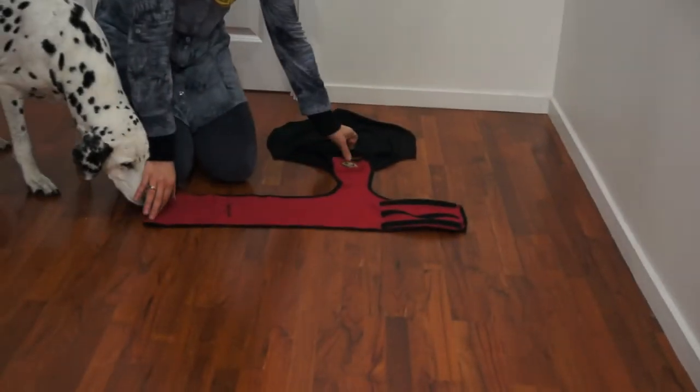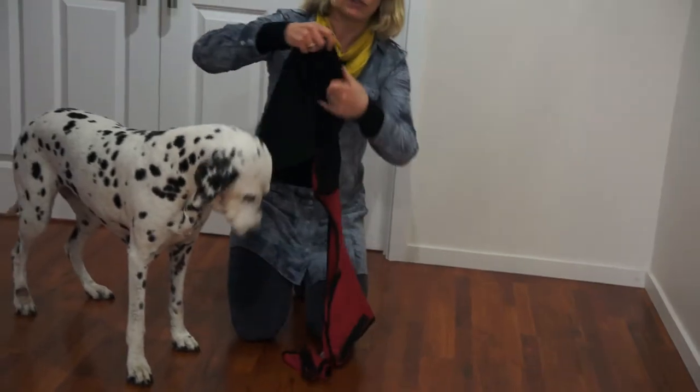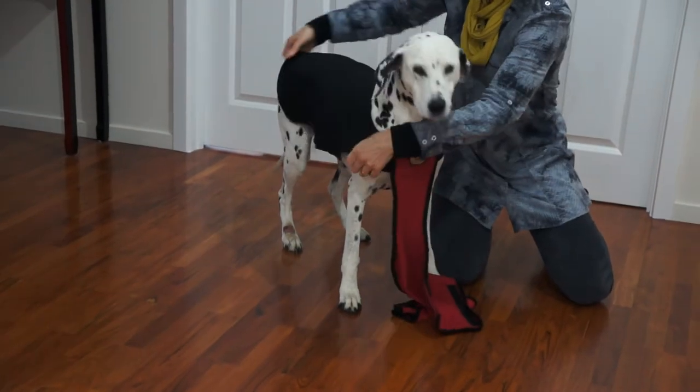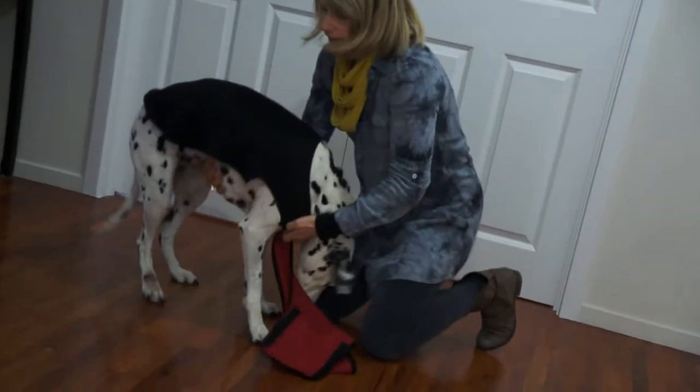Here's the calm coat. You can see there's a tee piece. We start by putting it over the dog's head, smoothing out the back and making sure there are no wrinkles.